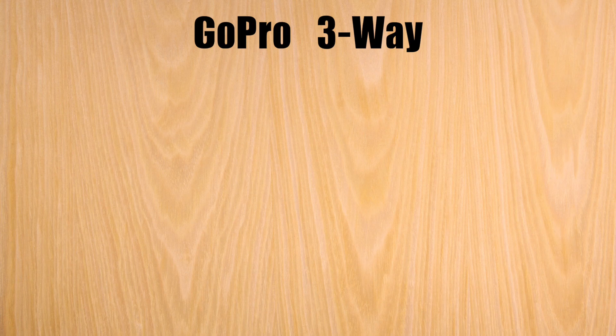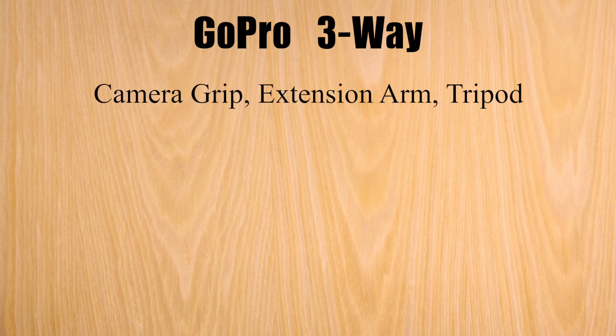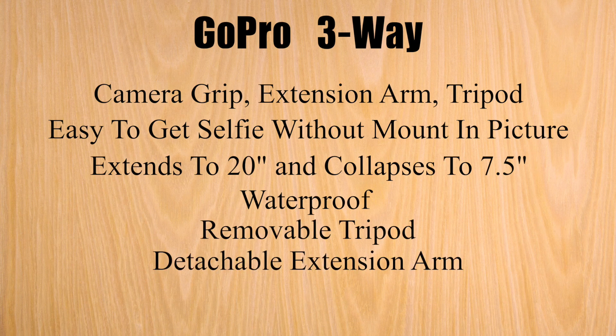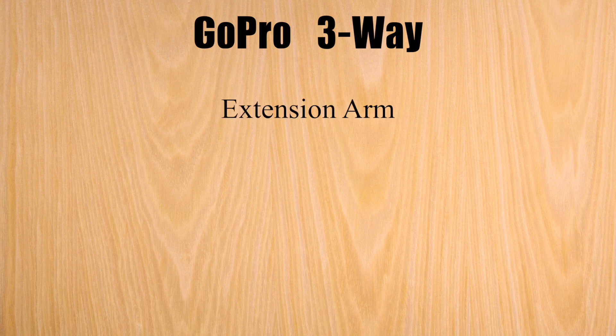GoPro lists the Three-Way as a camera grip, an extension arm, and a tripod. Folding arms make it easy to get selfies without getting the mount in the picture. It extends to 20 inches and collapses down to 7.5 inches. It is waterproof, although it does not float. It has a removable tripod, and the handle can detach from the arm. As of today, it is listed at $69.99. What you get in the box is the extension arm, a grip, a tripod, and a thumb screw.